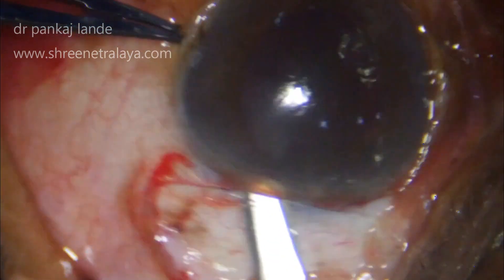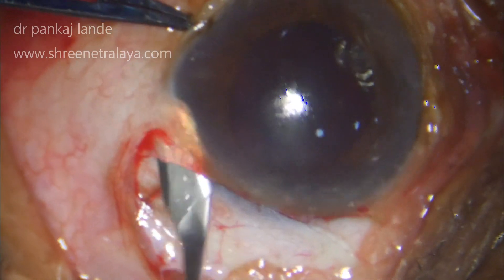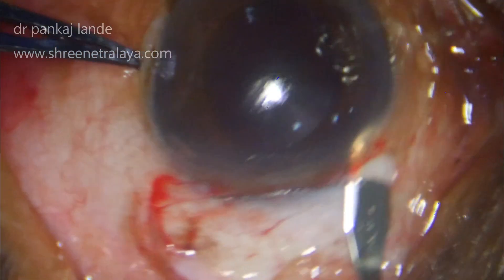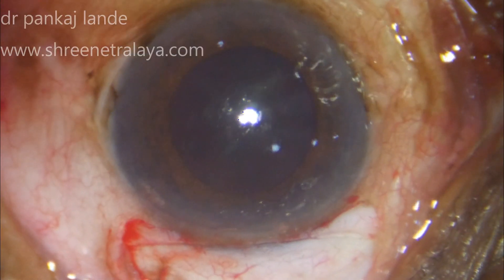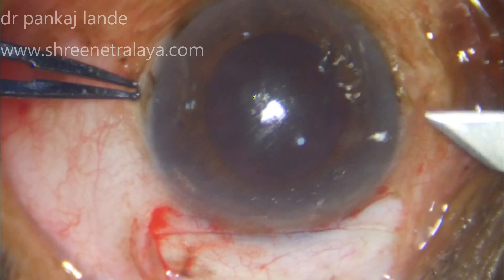The scleral tunnel should be partial thickness and uniplanar. If you have entered on one side, try to continue the same plane throughout the tunnel and make a good scleral pocket so that while removing the nucleus, you have enough space for the nucleus to come out.